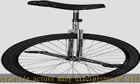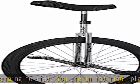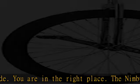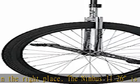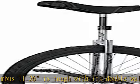Saddle: Nimbus, black, with front lift handle. Seat post: Nimbus 25.4mm x 300mm black steel with a welded rectangular bracket. Seat post clamp: Nimbus double bolt, 28.6mm. Frame: Nimbus 226, silver.